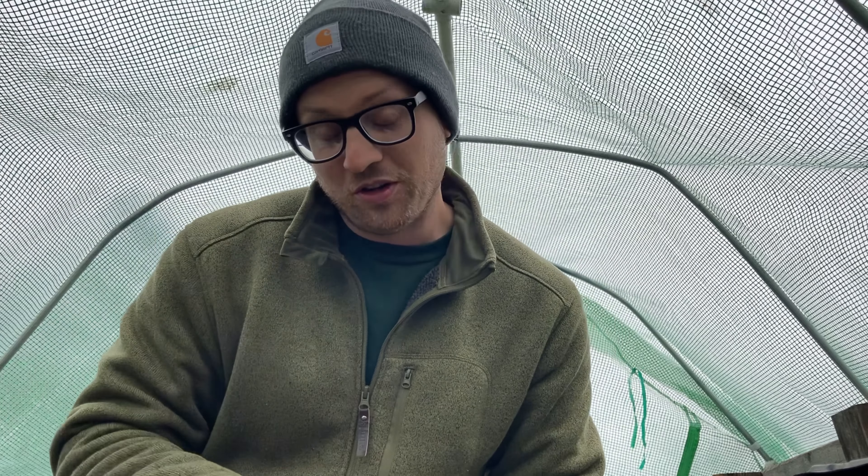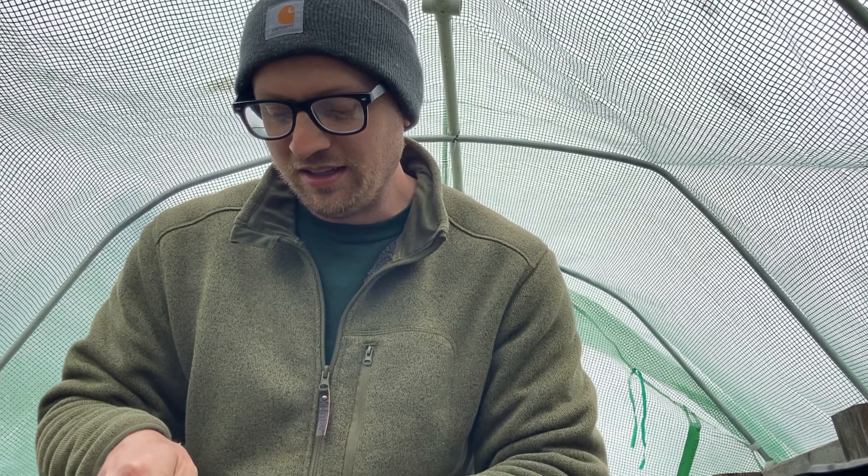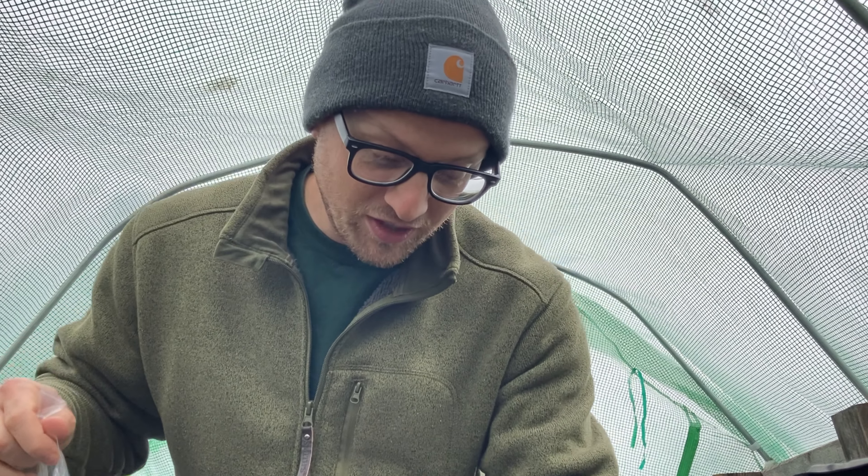And I thought that was really cool. I've been on a waiting list for these strawberries for a very long time. So today I got them in the mail. I'm going to open this up. This is very cool.